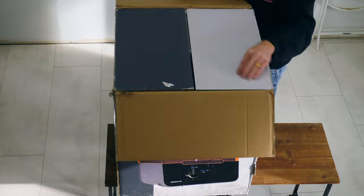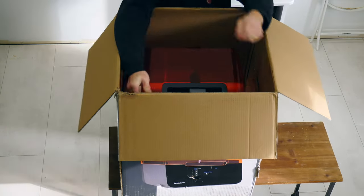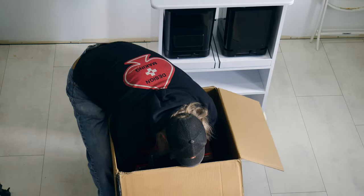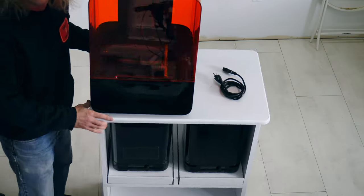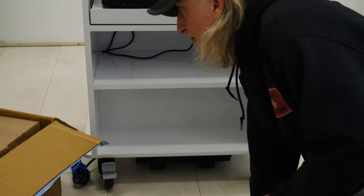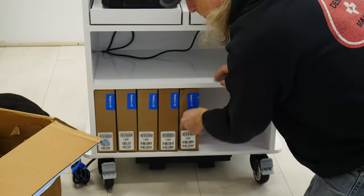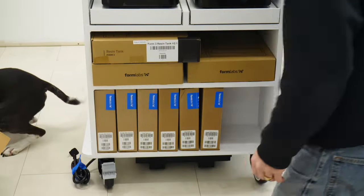Let's move the cart out of the way and unbox the Form 3. It's a little big, a little awkward — put the box on the floor, get it out, and put it onto the work cart. At the bottom I'm going to store the 1-liter resin tanks, and above that we'll store the build trays for the different resins.